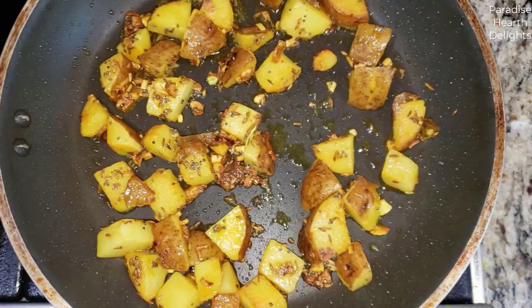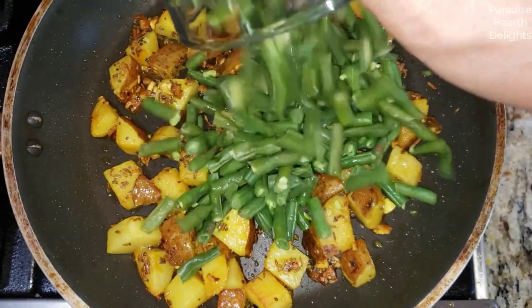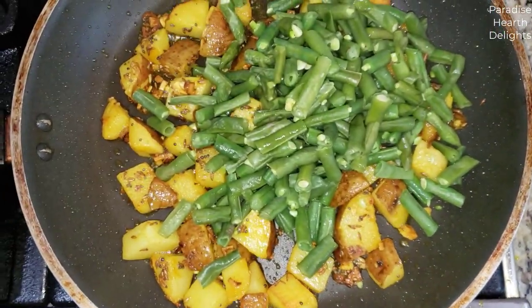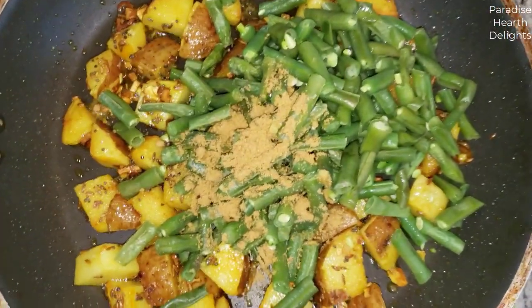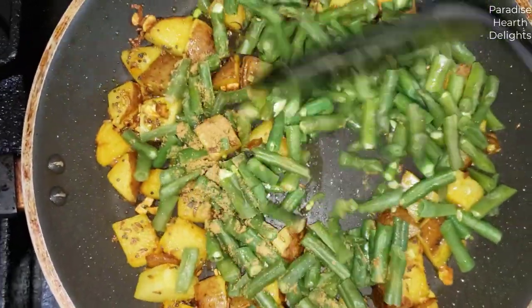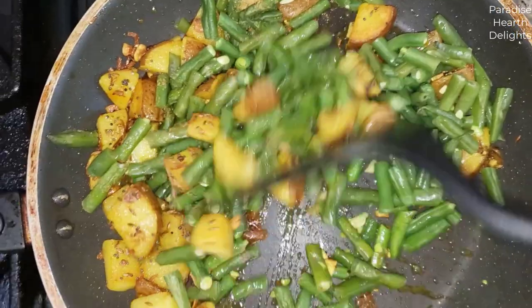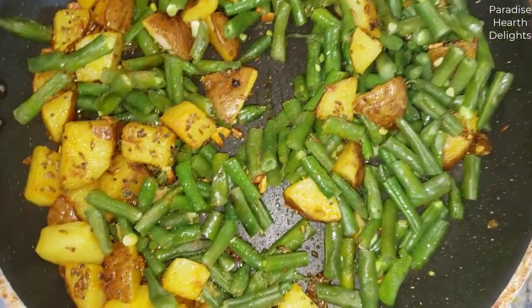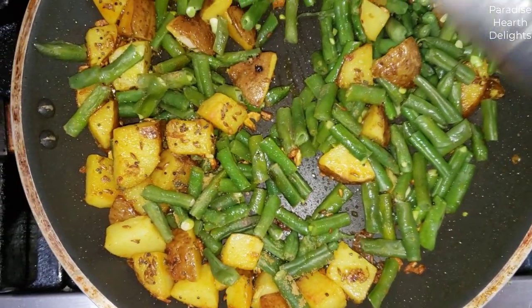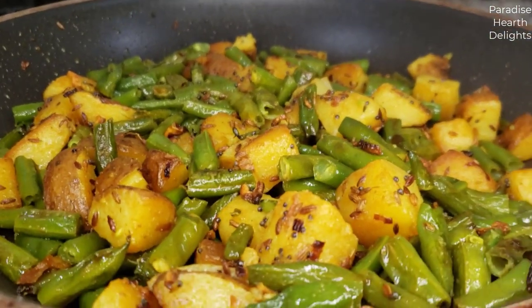We're going to try and crisp the potatoes just a little bit on medium flame. After the potatoes brown a bit, we're going to add the green beans and the coriander powder. Give it a light stir, and you can cook it covered until the beans are cooked yet crunchy, about three minutes or so.